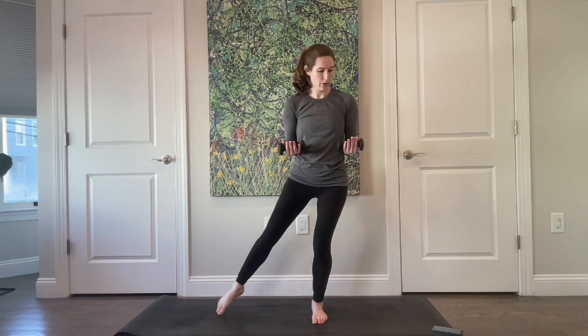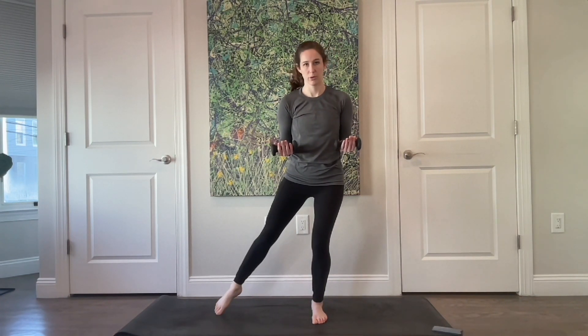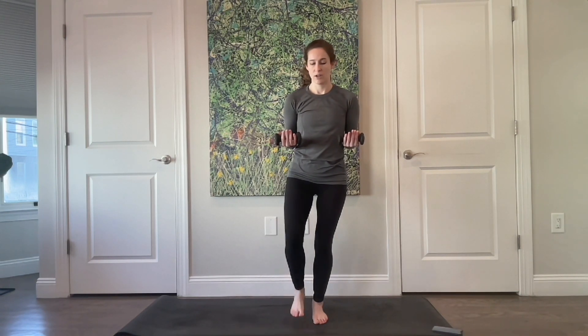Keeping your arms nice and still to start — reach your right leg out, tap your toe, and then bring it right back underneath you. Reach it out to the side and drag it back in. Four more, three — making sure your weight is evenly distributed through that left foot. Now switch.